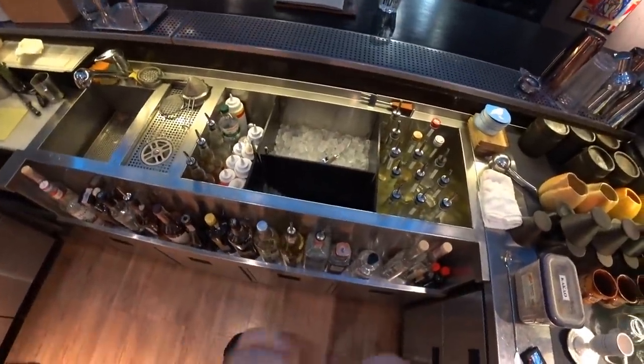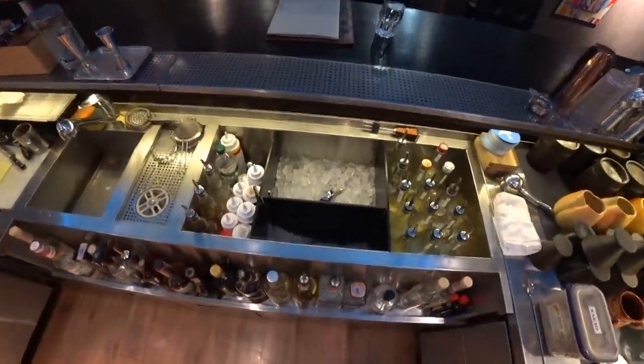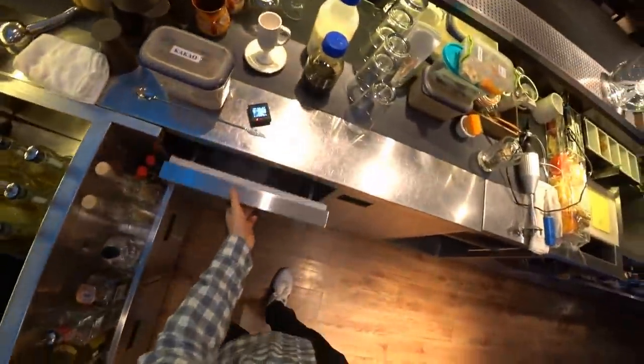Hello everyone! Today we are at the Boreville restaurant and I'm going to show you how to make a Tiramisu cocktail. First of all I need Nazar — please make me one espresso. Good, let's begin.